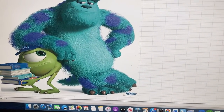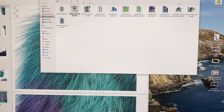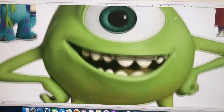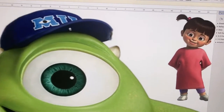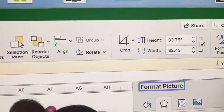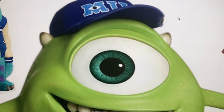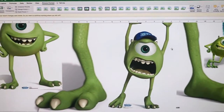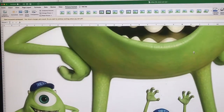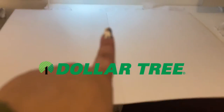I open Excel for Mike Wazowski and put in his image — it's not as high resolution as I needed, but since I'm doing 33.75 inches tall and 32.43 inches wide, I decided to go for it. It's not as noticeable as it would be if I were doing a four-foot Mike Wazowski.